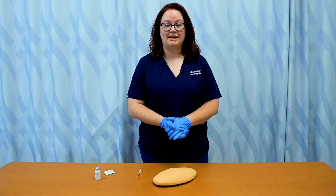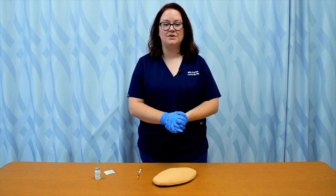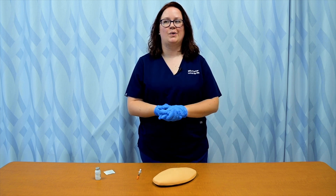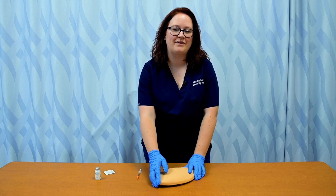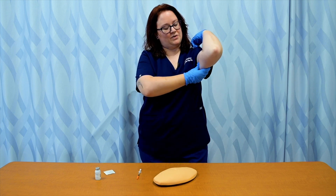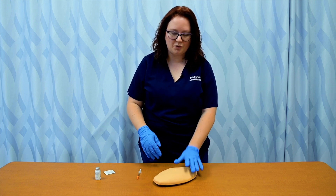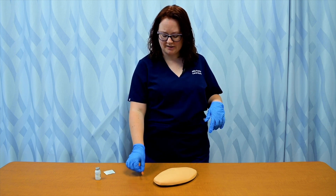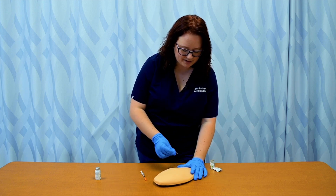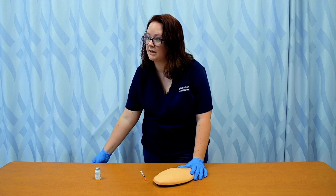In preparing for my subcutaneous injection, I've already done my hand hygiene and donned gloves. I need to select the site I'm going to use — any site that has a surplus of subcutaneous or fatty tissue. The most common areas are your abdomen, the backs of your arms, and the lateral aspects of your thighs. We'll be using the abdomen today. I've already drawn up an insulin needle with some insulin. I'm going to use an antiseptic swab to clean in a circular motion, starting where my injection is and moving outward, and allow that to dry.